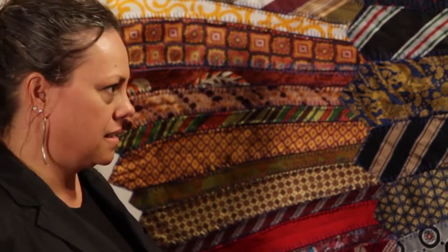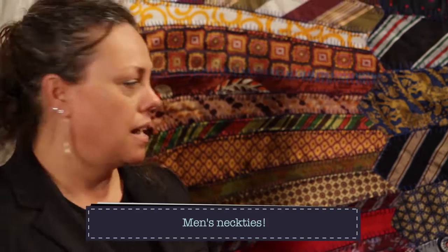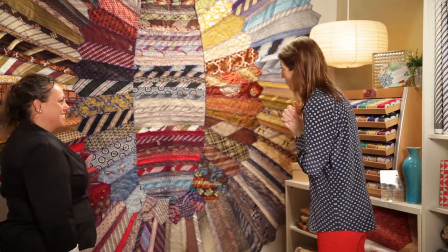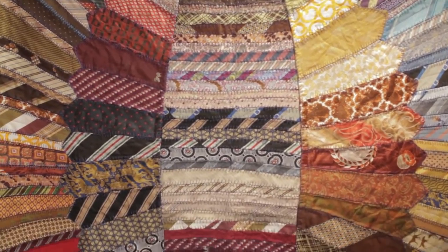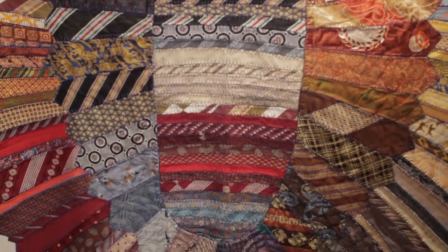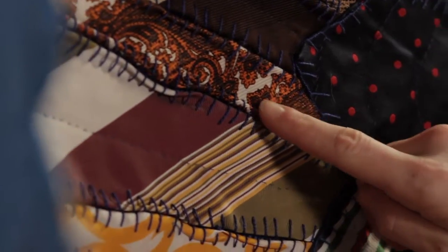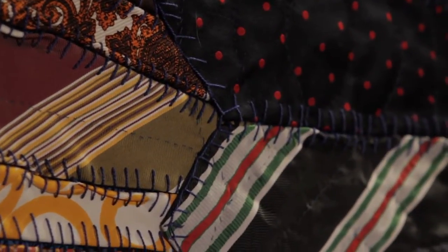So my first question is: what is the material? Well, it's made out of ties, and my preference was silk ties, even though they're not all silk ties — some of the designs were just hard to resist. Neckties are a popular material for quilts, but there are different things that quilters do with them. You've arranged it in a way that I've never seen before, so tell me where you started — how did you begin?